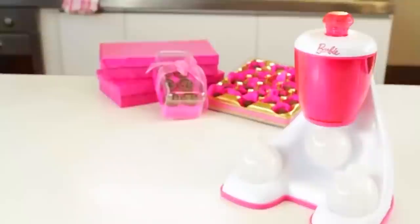Hey guys, my name is Serene and welcome back to my channel. Today I'm going to be opening Barbie's chocolate maker, so let's get on to the food, let's go!